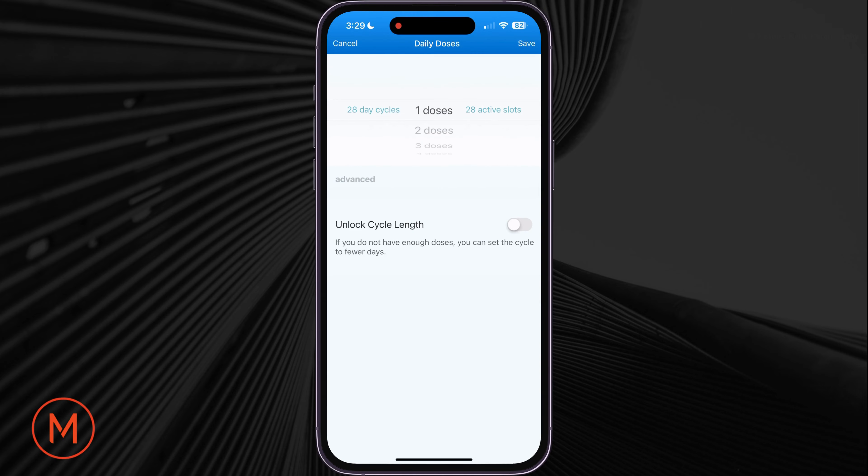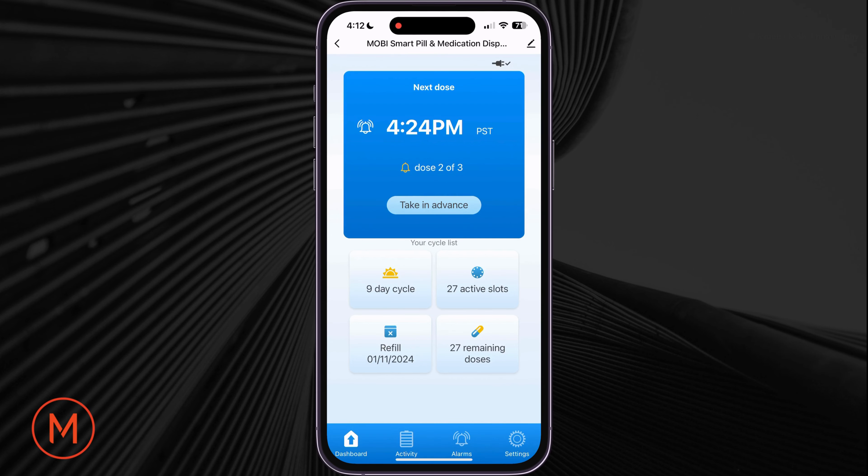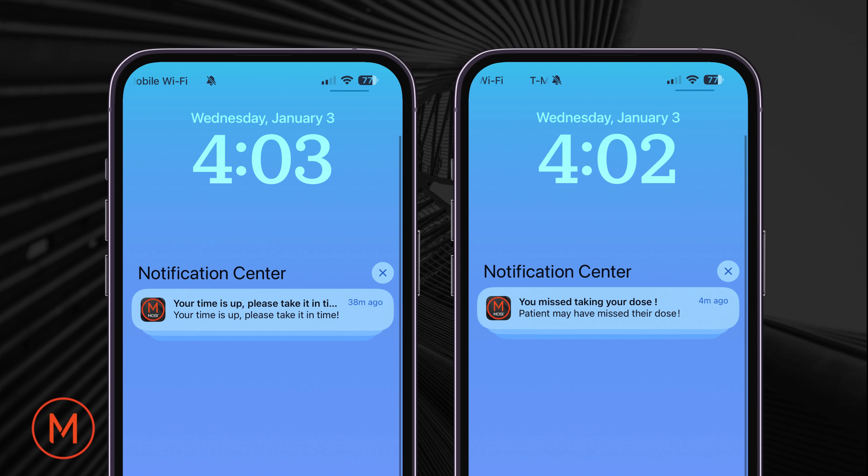If the patient does not have enough doses for a month's time, select Unlock Cycle Length and input the number of cycles possible with your quantity of medication or vitamins. When the pill dispenser sounds the alarm, you will have the ability to silence the alarm, take your next dose in advance, and receive smartphone notifications for when it's time to take a dose or when the patient may have missed their dose.